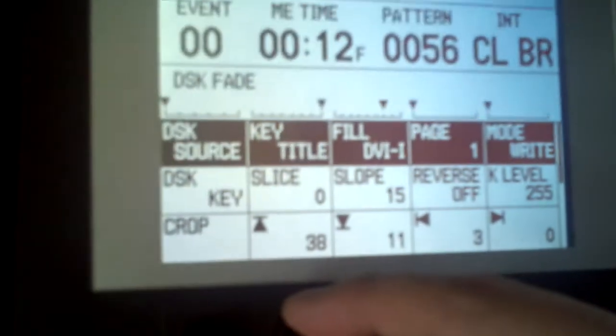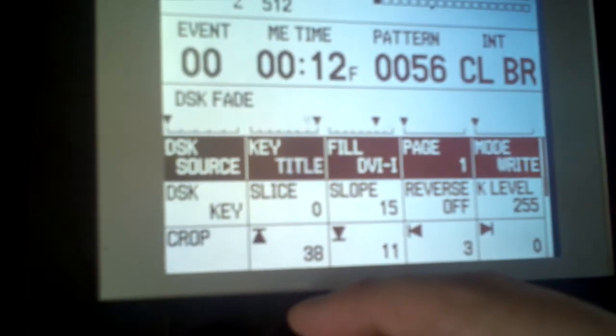Going back to using the title key, it's stored that white shape, so that's what it's using to cut the key channel. Toggling between DVI and title shows the difference clearly.